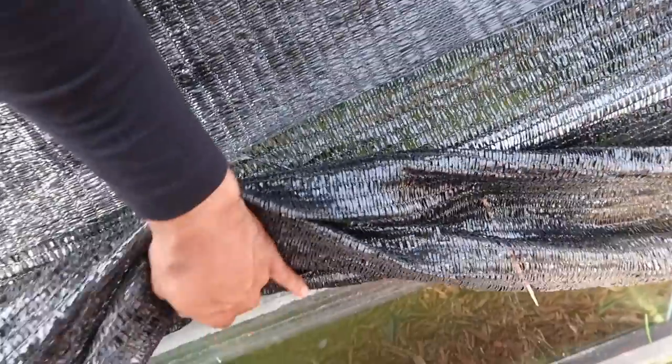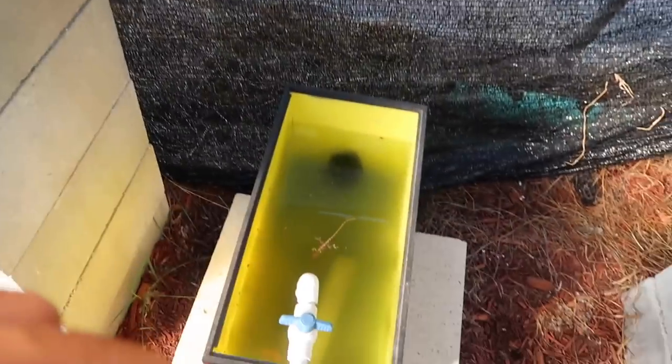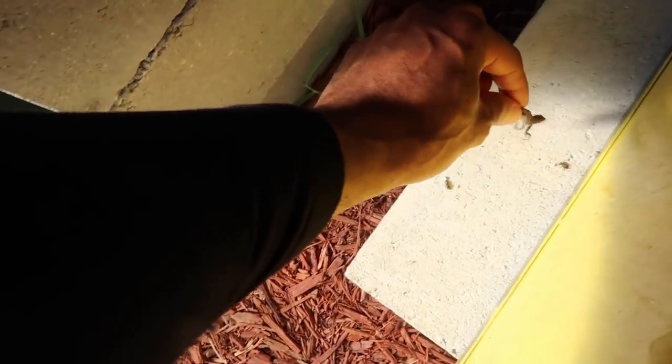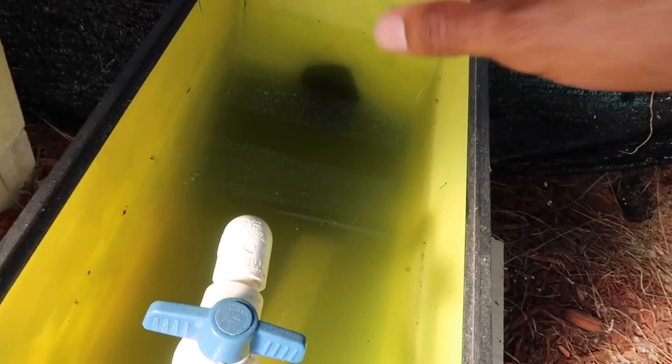I keep them in here until they're roughly around 30 to 50 grams, then put them up in the main system. Here is another area where I would have larger fingerlings grow out. I previously used this as a breeder tank but then switched it to a fingerling grow-out tank. Over here is another area I used for quarantine — if I brought any new fish around, I'd put them in here first.